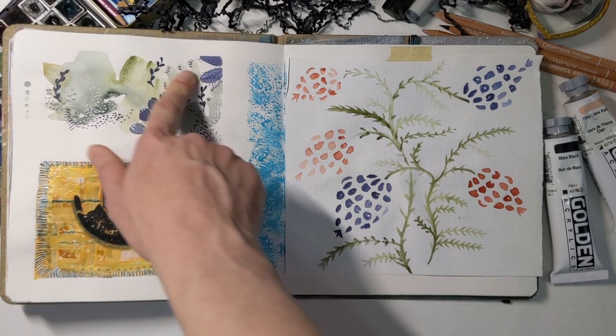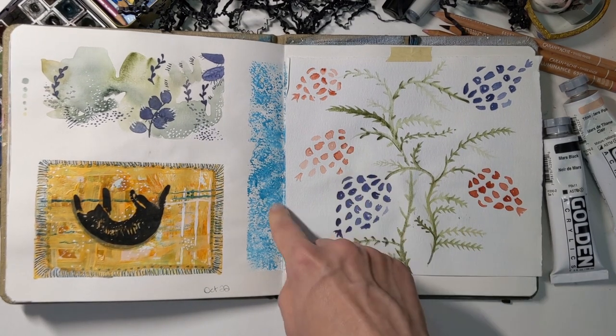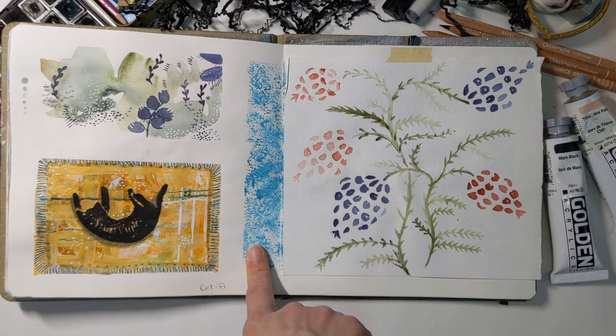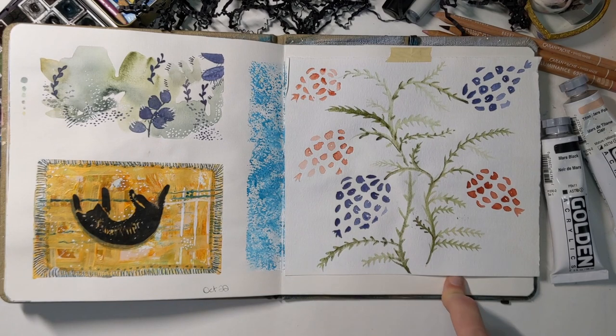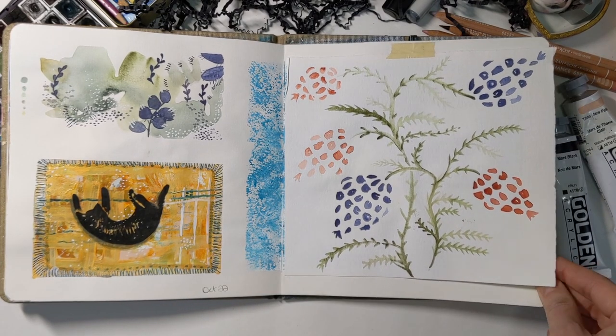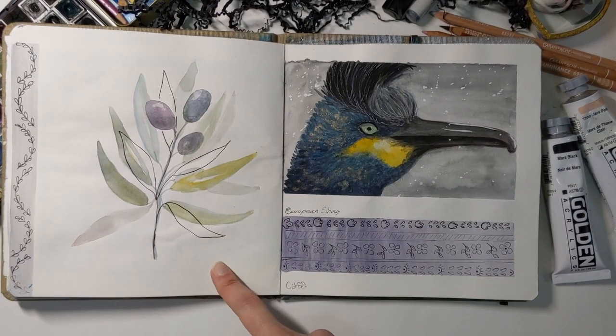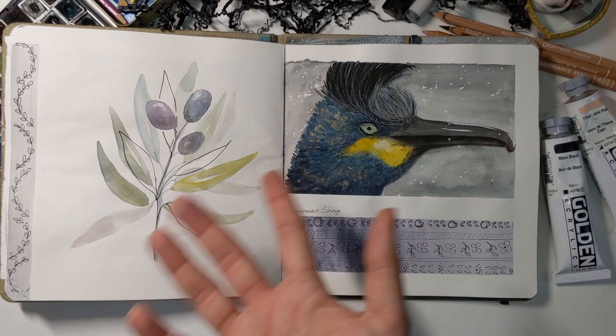More patterns: acrylics, watercolor, and fineliners, just layering stuff to see how it works. Some more abstract stuff — I did something over there, didn't like it, covered it up, also didn't like that, so I just ended up gluing a loose piece of paper I had floating around. And again, I don't know why I keep doing watercolor in this sketchbook.